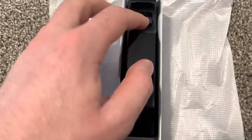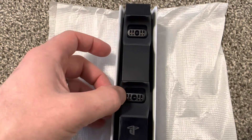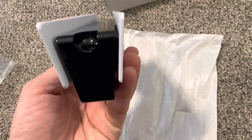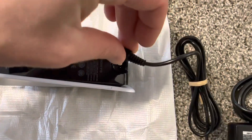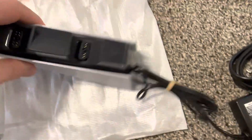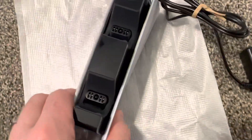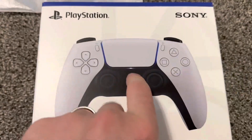Just plug in both controllers. The power is in the bottom over here, so just plug it in like that — like this. And you charge your wireless controllers like this.